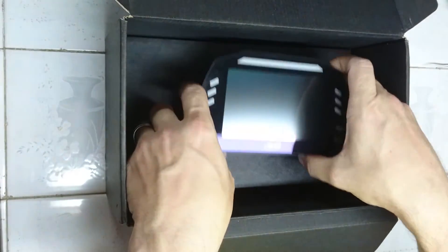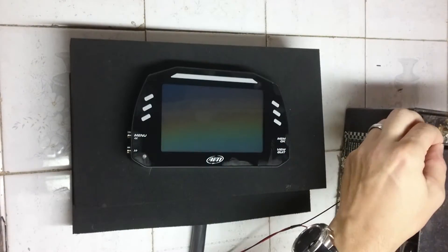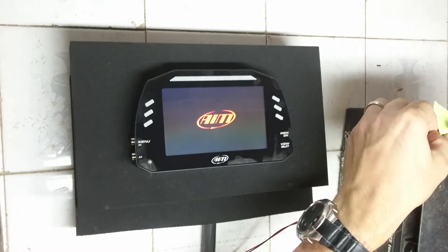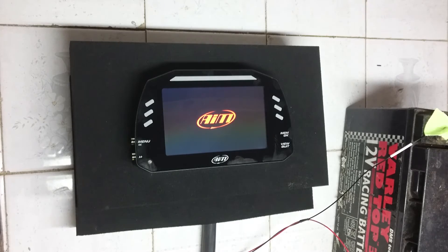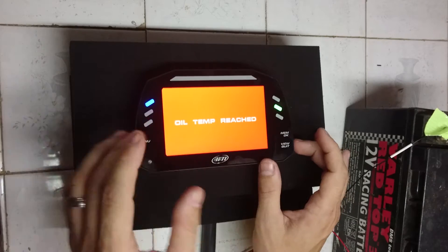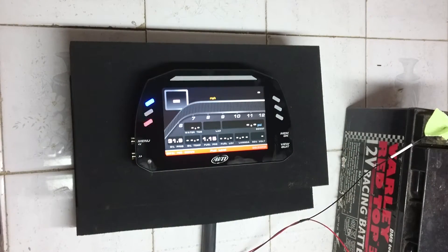So let's get some power on this thing. Now that we've uploaded the configuration and done the firmware update, let's apply some power and see how everything is looking here. That's the boot up screen. It's an example of a full screen warning, she's already pre-programmed into it. And there we are, that's one of the screens.